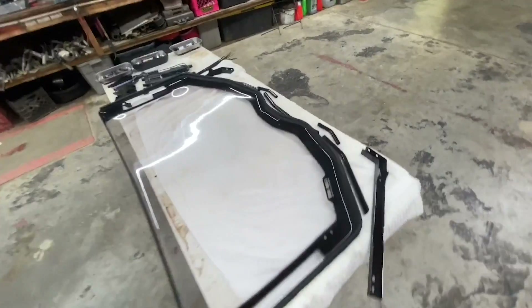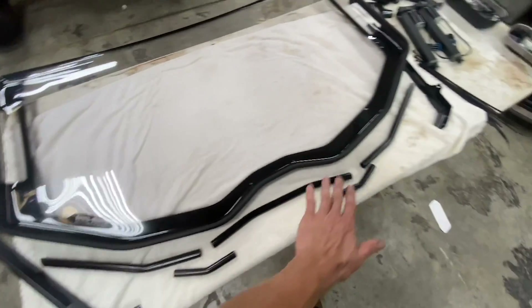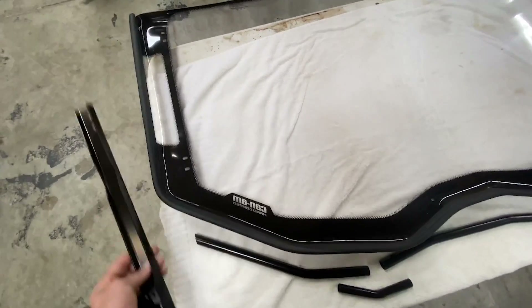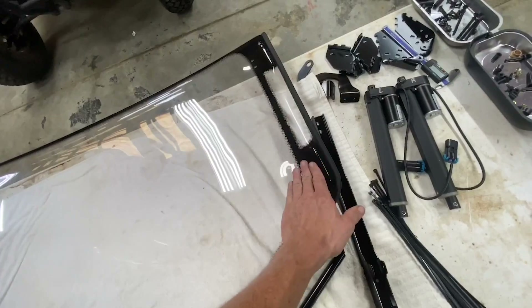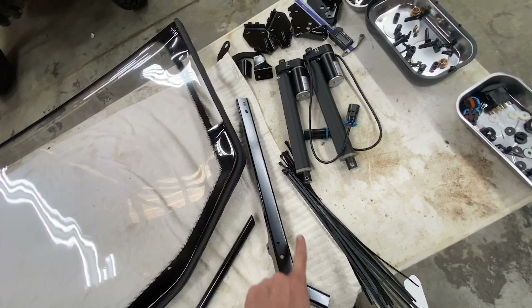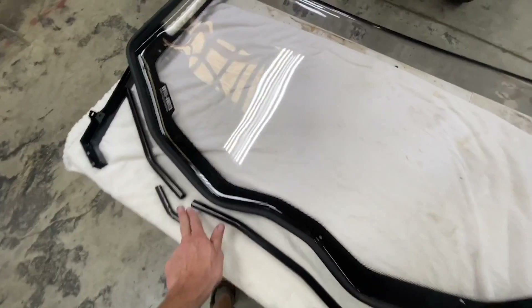Move on to the windshield and windshield frame. Get a towel and lay your windshield down — all these pieces basically land together like this on the windshield itself: the frame goes here, these go to here, it works its way around and back, bolts up. You'll want to put a little bit of foam weatherstrip tape on the back sides and coal pieces on the back sides all the way around to give it a little foam barrier.